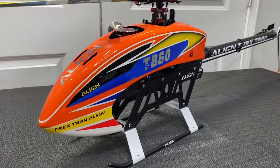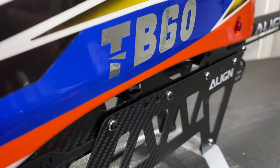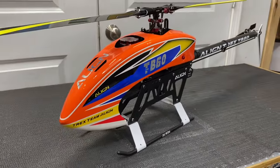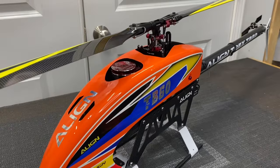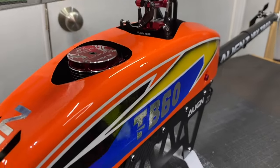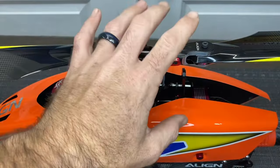What's going on YouTube, West Hobbies RC. Today we are back with the Align TB60 bench review of the helicopter. We're going to go over this model from top to bottom, front to back. Make sure you hit that like button, hit that subscribe button. Let's get started - we're going to start at the head and work our way down.